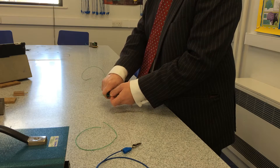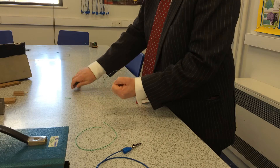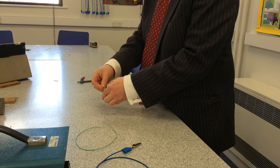First of all, I'm going to coil some wire to make an electromagnet. I'm going to coil it around this block here.